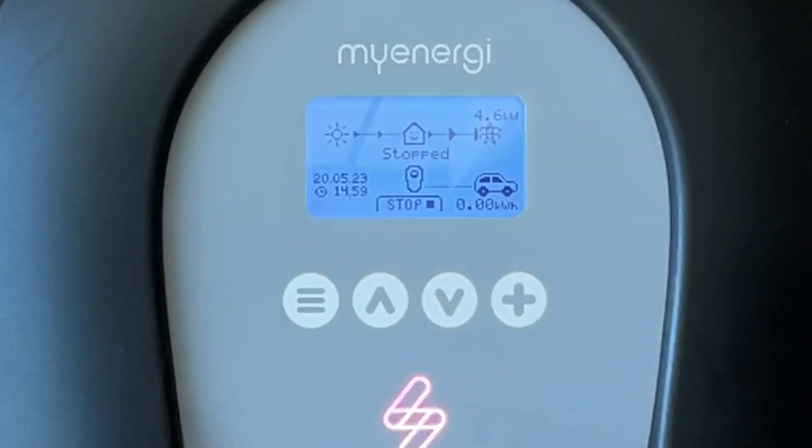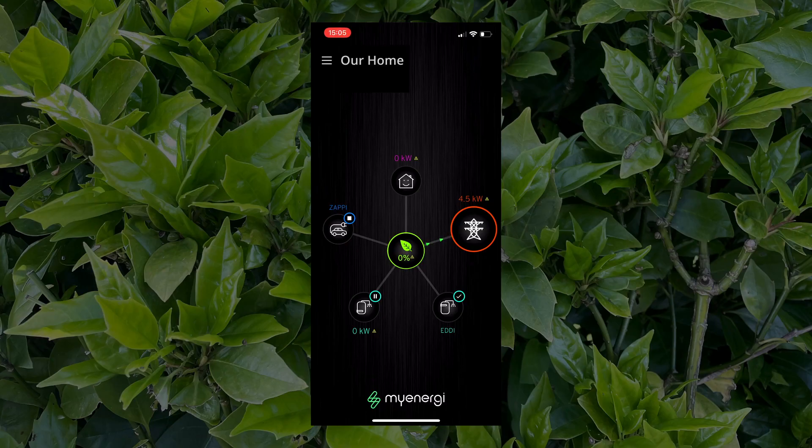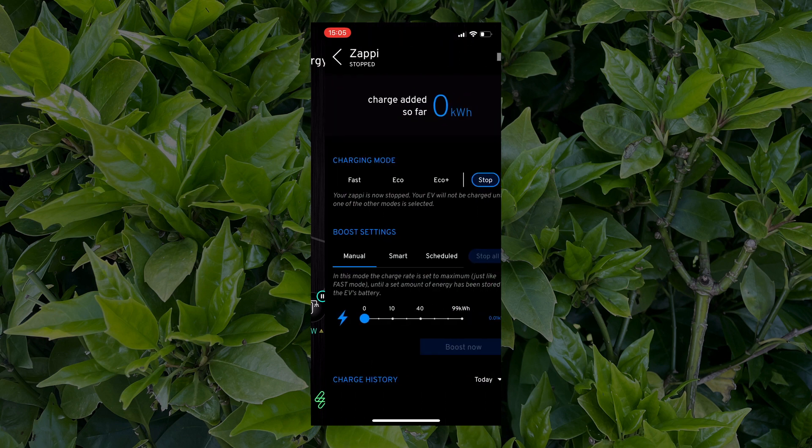With the car plugged in, you can now see that the Zappi is in stopped mode. You can also see that we are sending lots of self-generated solar energy to the grid — we need to do something about that and send it to the car instead. Switching to the app, you can see the green leaf in the middle representing our solar self-generated electricity. On the right there's the grid symbol with arrows pulsing towards it, showing that we're sending 4.5 kilowatts to the grid.